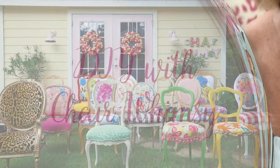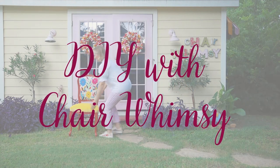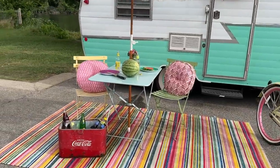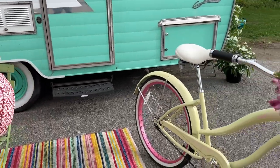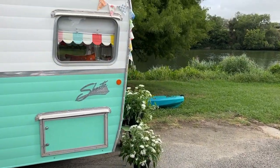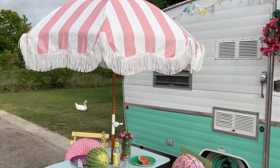Hey friends, on today's episode I'm going to take you on a tour of my camper named Willie. Stay tuned. Welcome to Willie! This is my cute little 16-foot Shasta reissue camper, and on this tour I'm going to take you on a little experience to show how we camp with it, what we do, and how I've decorated it to make it even more fun to camp.